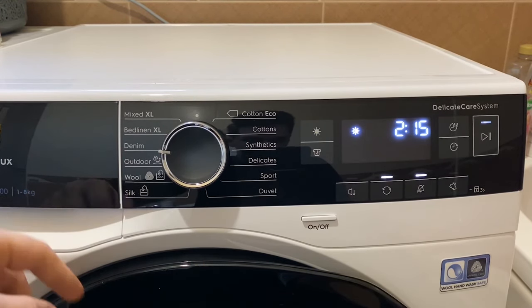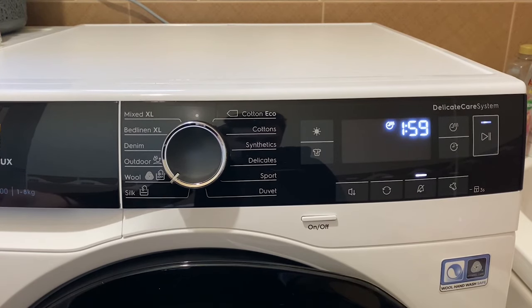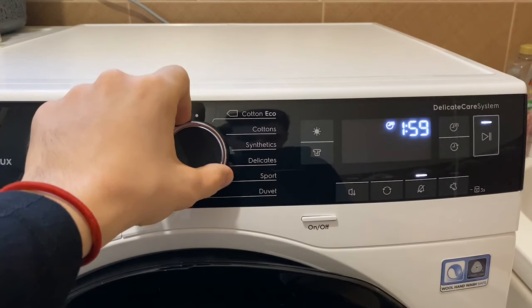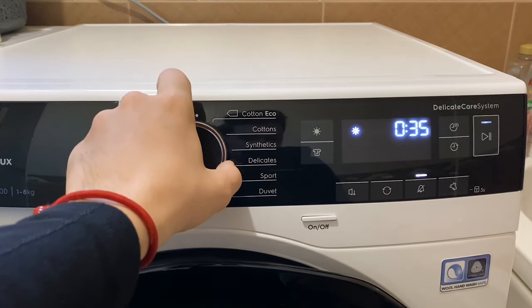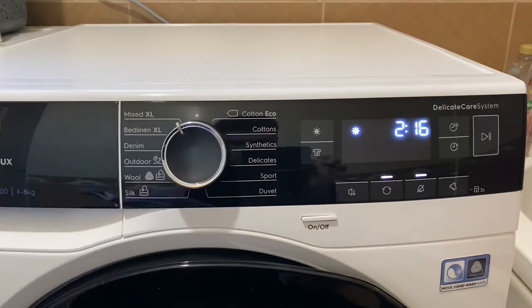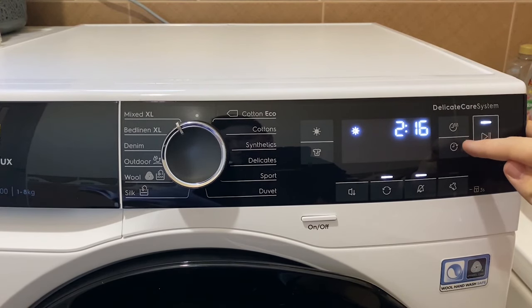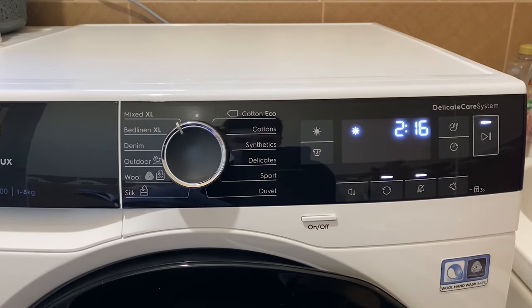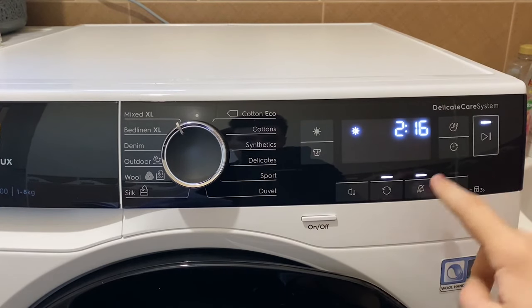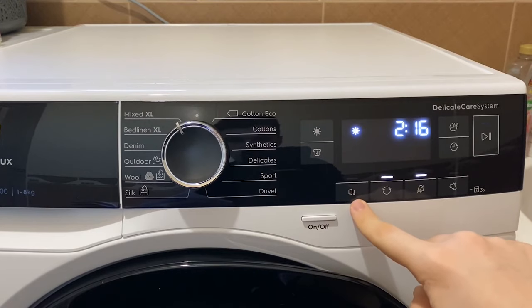There's also a setting at 2 hours and 15 minutes, and you can read the others yourself. I saw that you can dry 1 kilo of wool but I didn't try it, so I don't know if you can do more or less. Silk is just 35 minutes. These two buttons — the top one is time drying and the other is delay start, so you can program the machine to start after a few hours. You can also turn off the sound, and press this button to make it a little quieter.